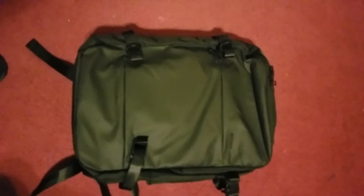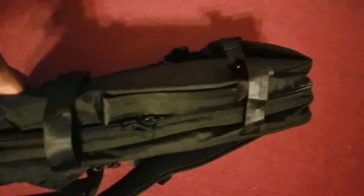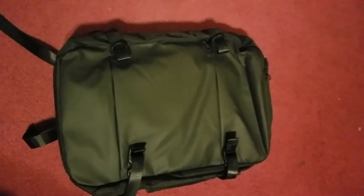I absolutely love it. I'm excited to have it, and I'm going to flip it up again. You can see here all the little bells and whistles it has. I think it's super easy to clean and lightweight.